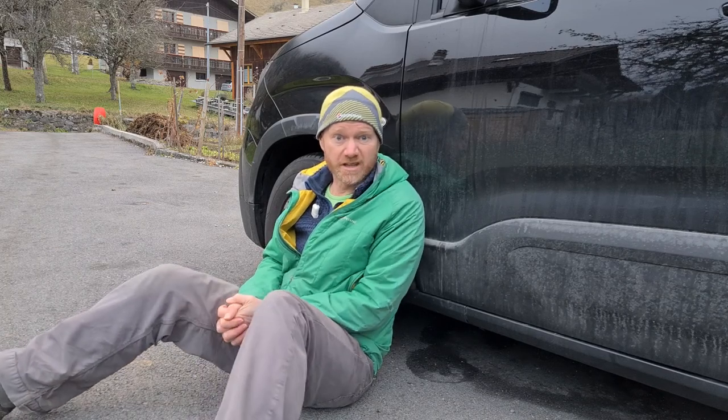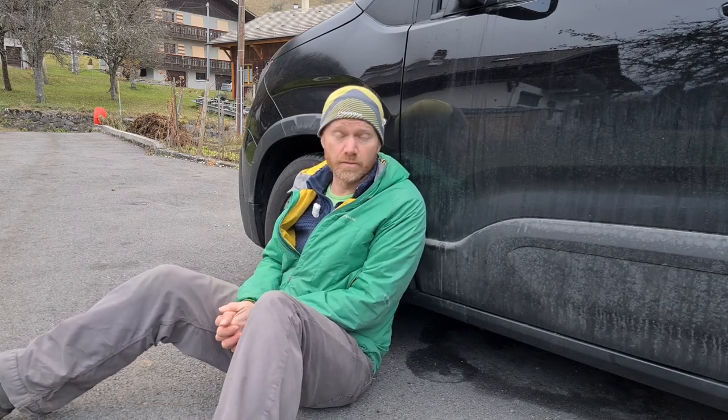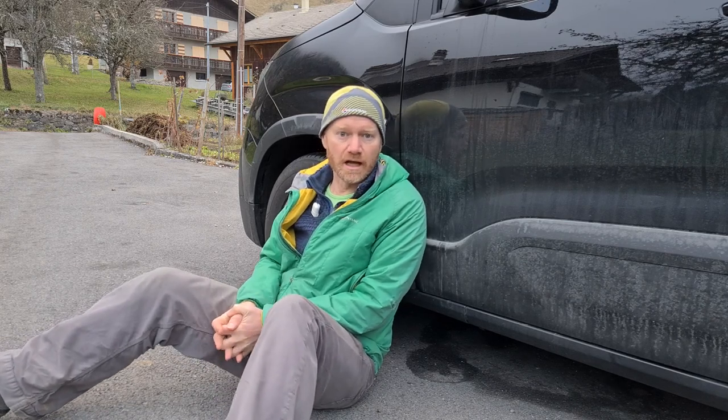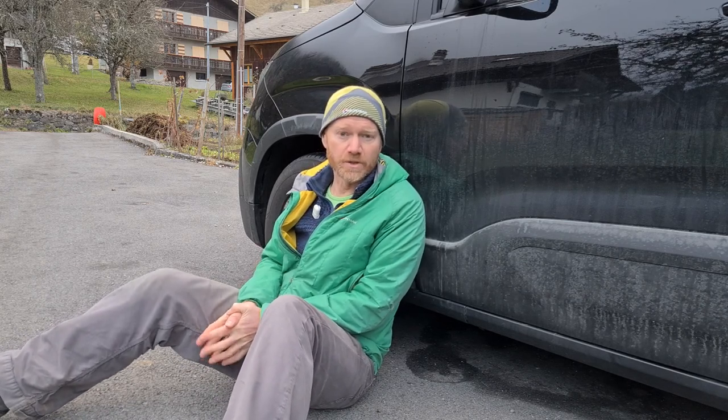Hi, my name's Gareth. I've put together this video — I'd like to say short video but it's not that short — on how to put chains on. I hope it could be of some use to people driving out to the Alps this winter who don't have winter tyres on.